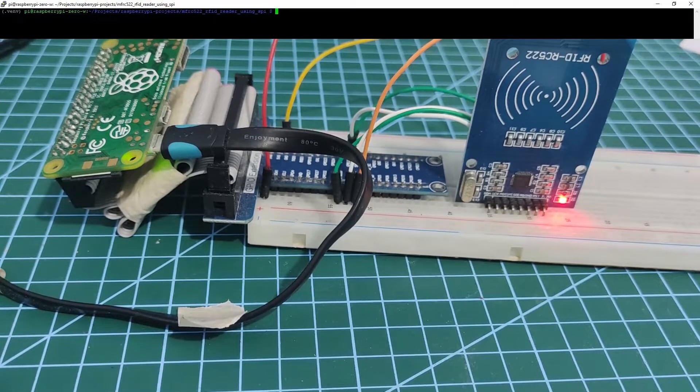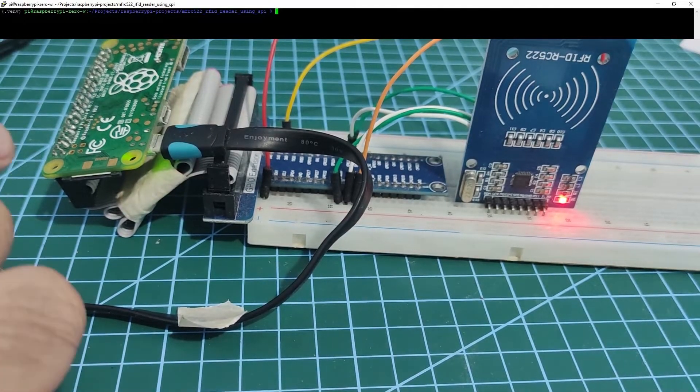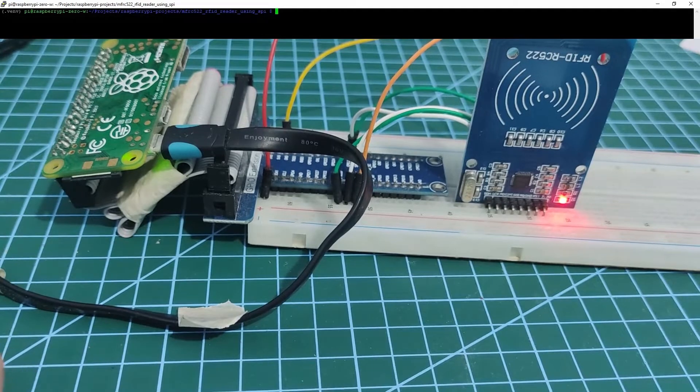Hi! Welcome to Donsky Tech. In this video, I'm going to show you how we can set up our Raspberry Pi to read our MFRC522 card reader.